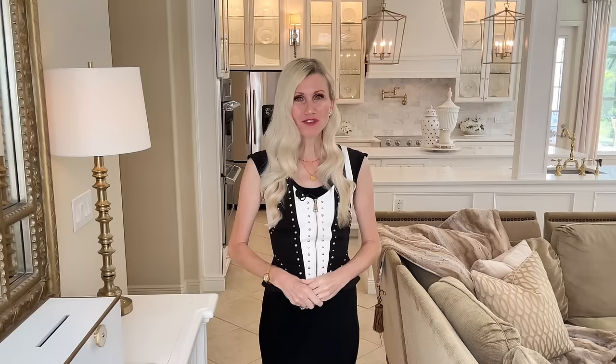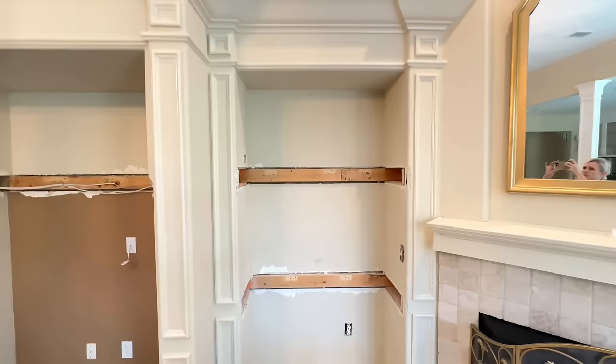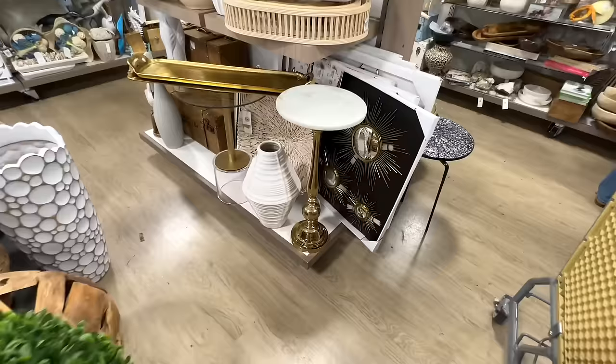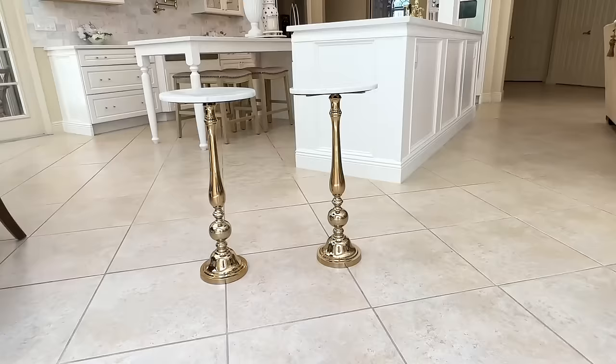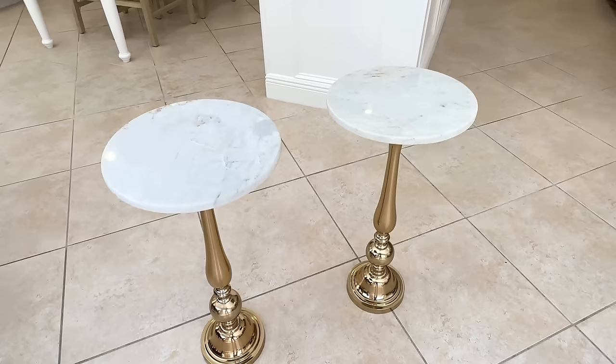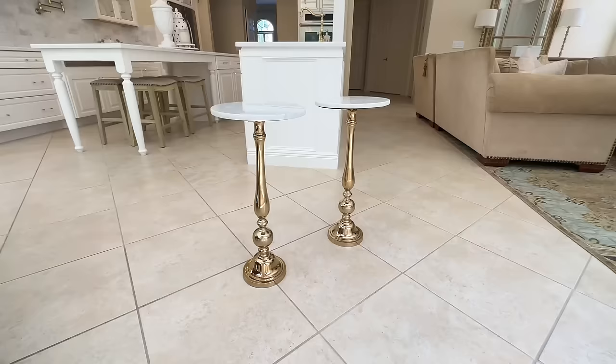Let's take a break from building and go on a shopping trip. Because we removed the shelves, I need somewhere to display things — so I want to recreate that look with some small side tables. I went to HomeGoods and found these stunning tables with shiny brass bases that are intricately detailed. The tops are round marble and they're the perfect size — large enough for decor but not overwhelming. I purchased two of these marble and brass side tables for $49 each.